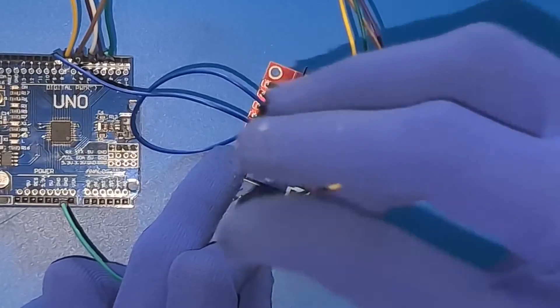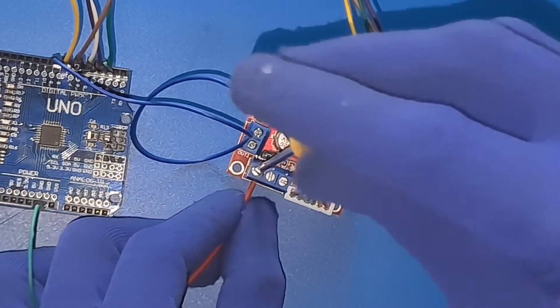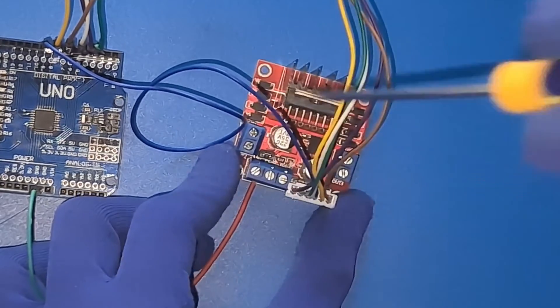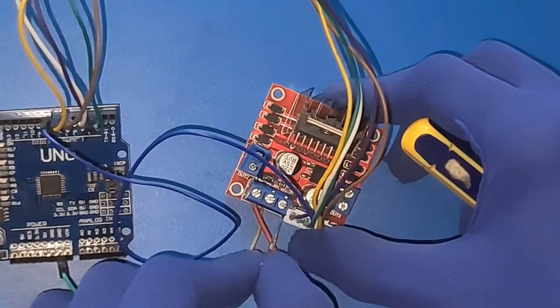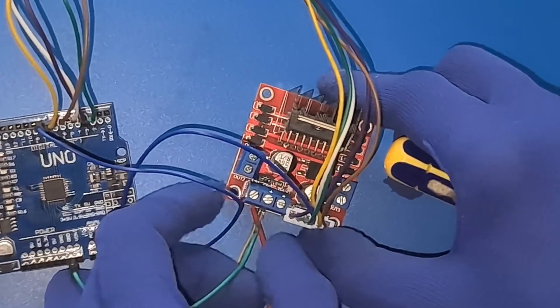Since the L298N motor driver thirsts for power, we're attaching the battery's positive supply wire to it. Don't forget the importance of grounding — connect the ground from the motor driver to both the Arduino board and the battery's ground terminal for seamless electrical flow.